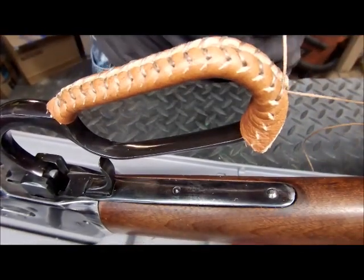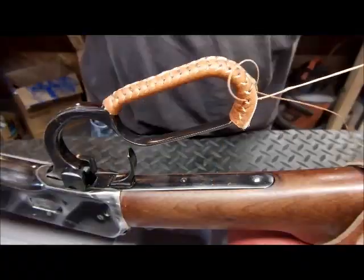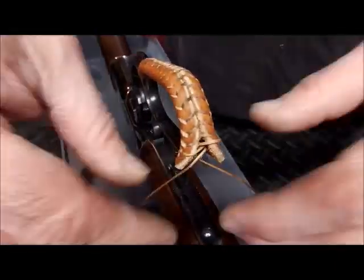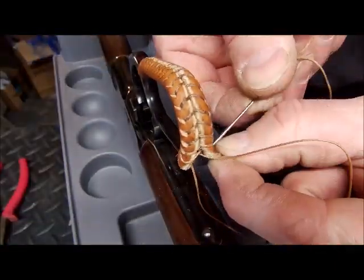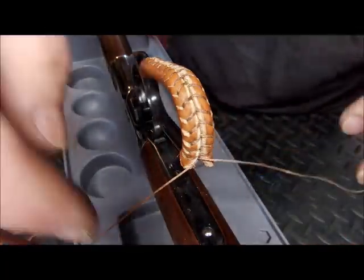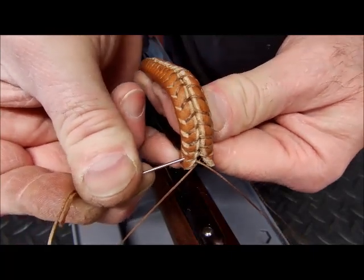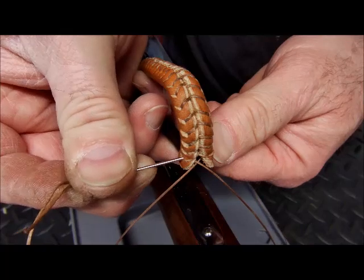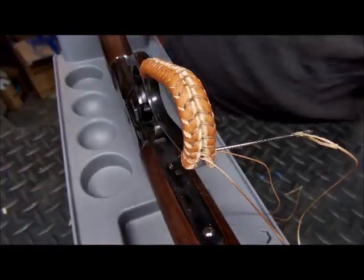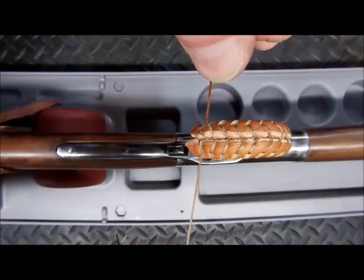Just keep working your way around. Getting down to the end here, going around the curve — at this point you loop back through like we did at the beginning. Get it completely through, be very careful. Pull that together and you can see it tighten right up.